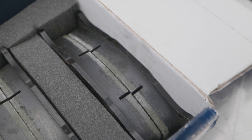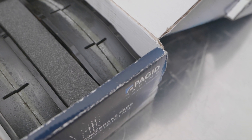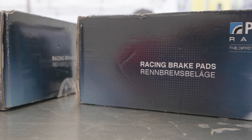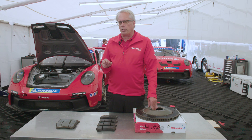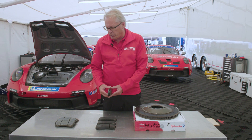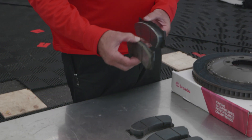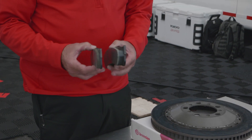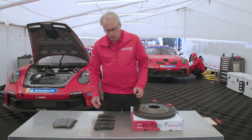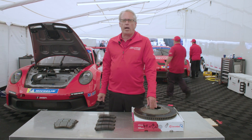The vendor they chose was Paget. Paget's a German company that's built both street and racing brake pads for a very long time. Our expectation really is to get a weekend out of a set of pads. The pads start out about this thick — here's how they might look after a weekend. You can see the wear is actually quite a bit considering it's only three to four hours of track time.